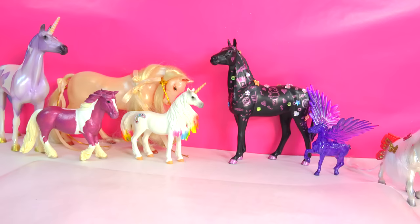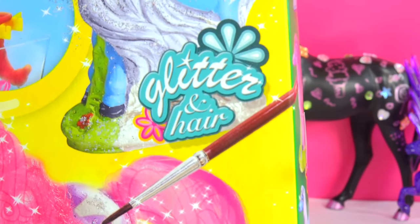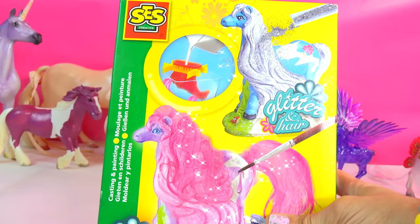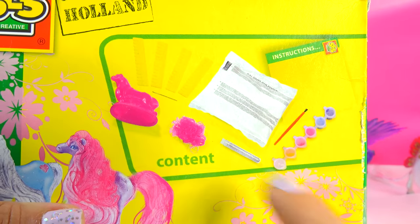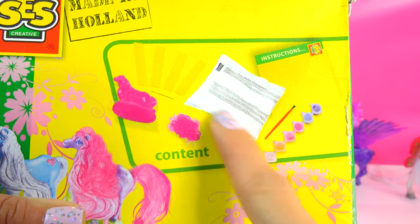Alright, mani fans, we've got something super duper fun! We're gonna be creating our own little fantasy horse today - glitter and hair little fantasy horse maker. We are gonna be starting from scratch to create these horses. Check it out, as you can see on the back it comes with a little horse mold that you actually pour this little molding powder into.